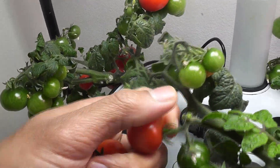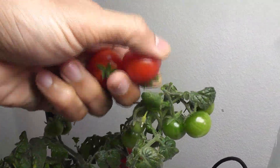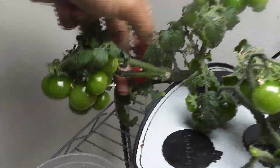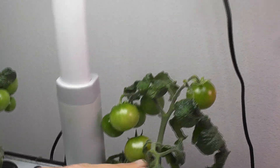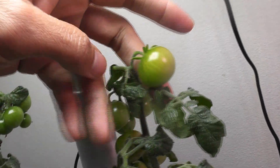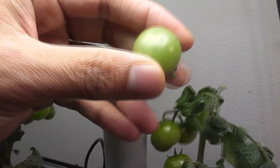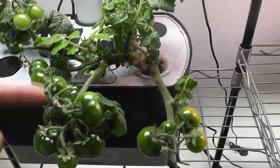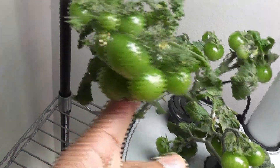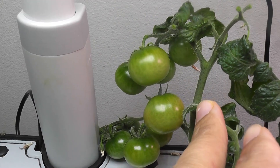Now I am going to harvest both ripened and ripening tomatoes from this plant and see the progress over the next few days. As part of this testing, I am harvesting a tomato that just started ripening — most of it is pale yellow with a little bit of light orange. Now all these plants have left are the green tomatoes. Let's see how soon these tomatoes will ripen.